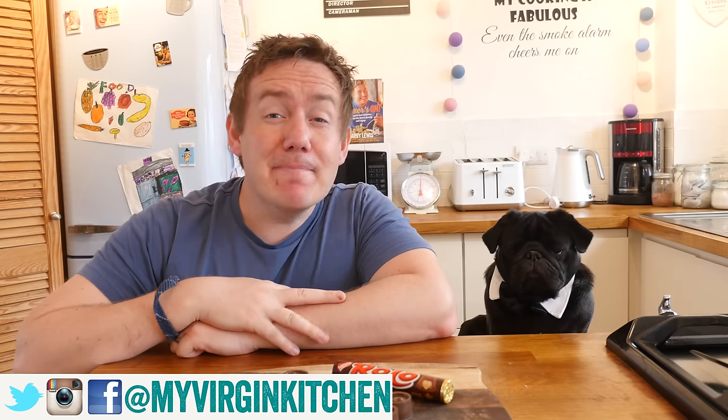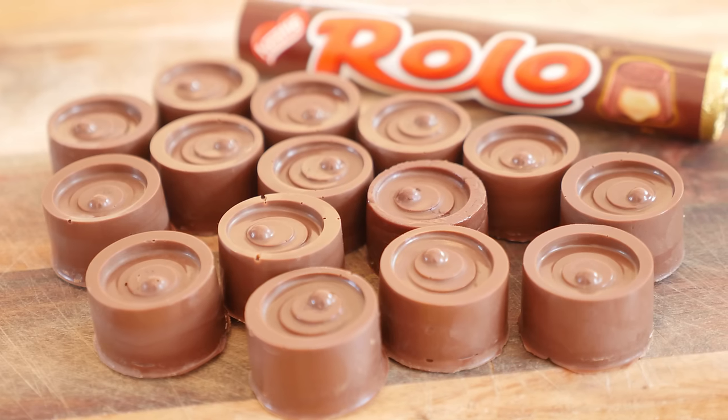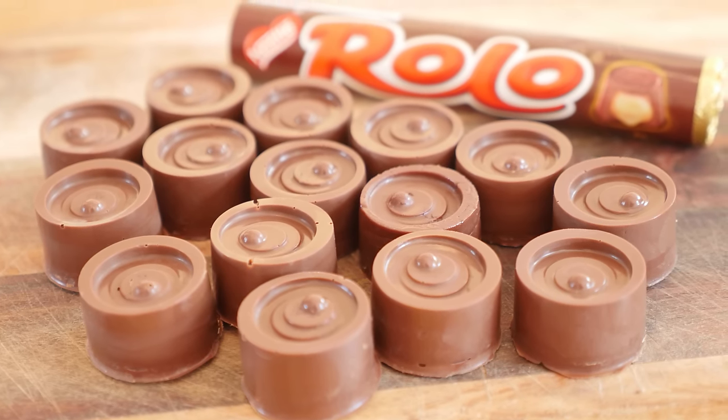Hey folks, it is Barry here, welcome to My Virgin Kitchen, hope you are well. I am joined by Boston who has his bow tie on — one of you sent me a link to that and it was amazing, you guys absolutely loved the picture I put up on social media. So you look pretty smart mate, have a dog biscuit. These are some homemade rolos — absolutely stonking. In fact these ones have a salted caramel filling, so we have taken it up another notch. Almost as good as a dog biscuit — almost.